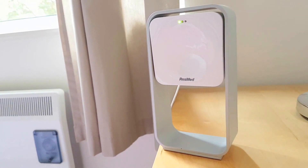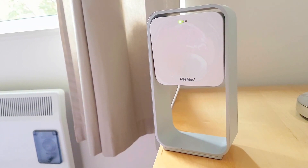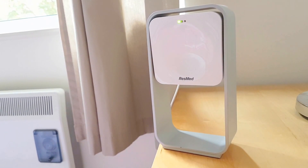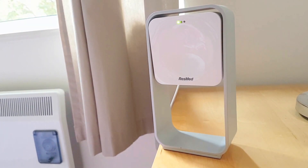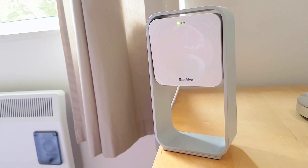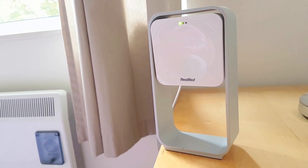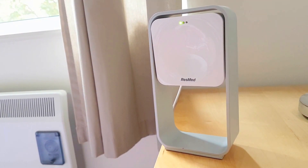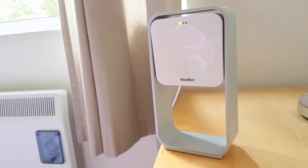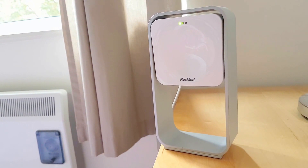It beams out these 10.5 gigahertz radio waves, very low power — about 10% the power of Bluetooth — so there's no danger of any harm to your body. And it listens back for the reflections of these waves off the objects in the room. When it detects some movements, it can pick up not only on you moving around in bed, but it can sense your breathing rate.